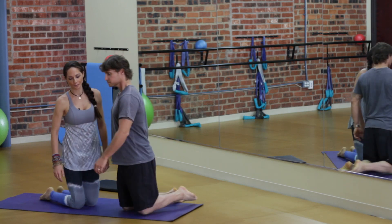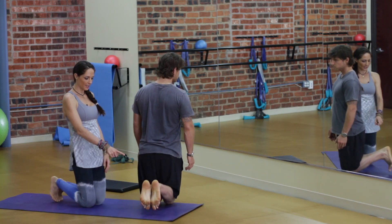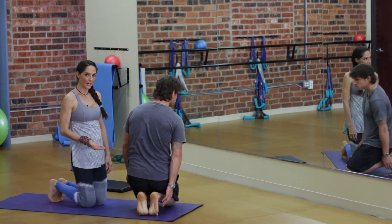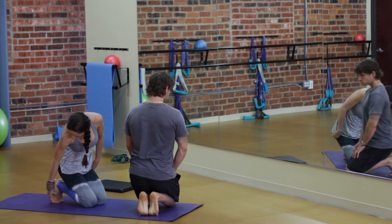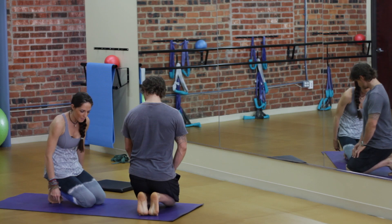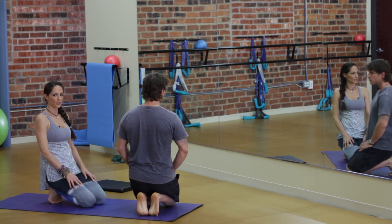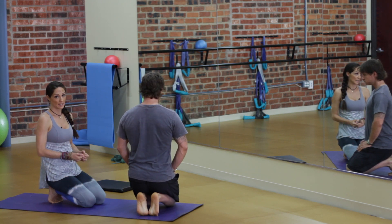So the first stretch is called Broken Toe. You want to be on your knees with your heels together. Tripp is going to demo the version for someone a little bit tighter, and I'm going to demo the more open version. You want your heels together, all your toes on the floor of the mat, and you're just going to sit straight down onto your heels.